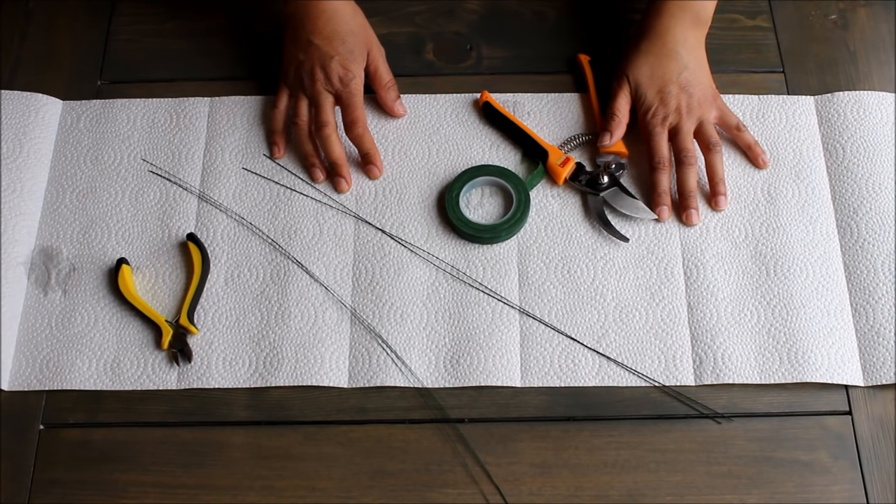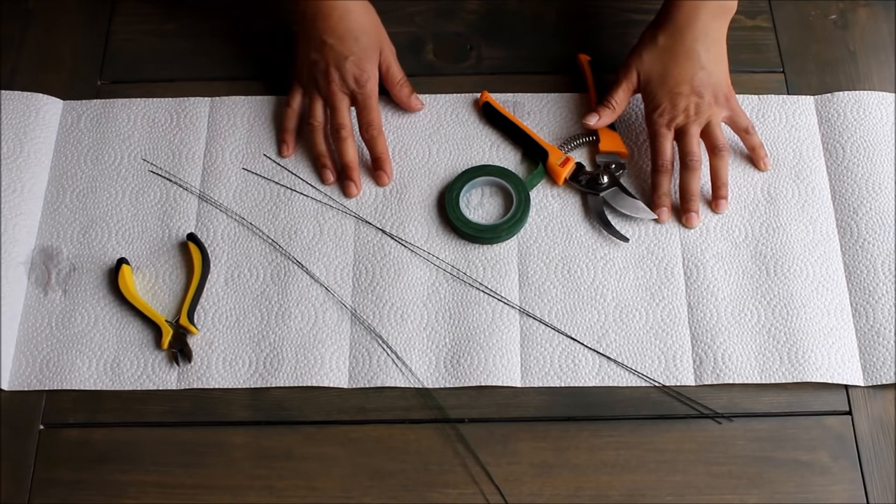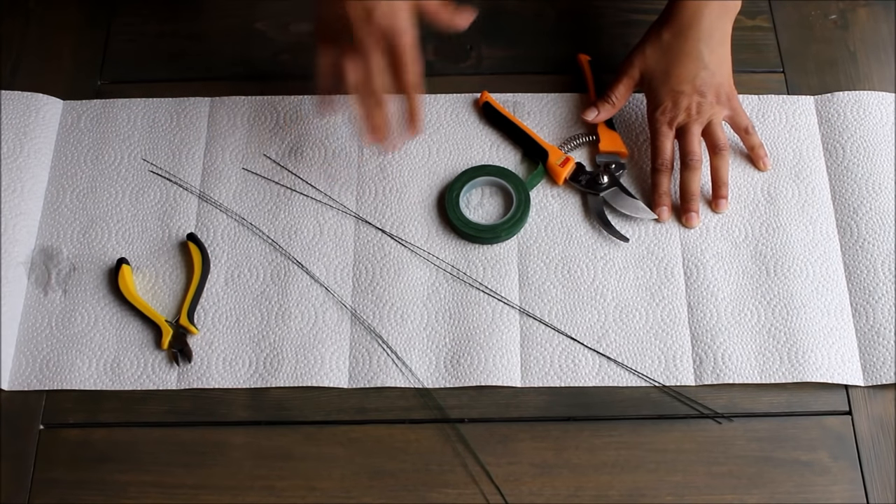Hi guys, it's Robin with Booth Touchdown Florists in Vancouver, Canada. I have a video tutorial for you today on how to make a flower crown. So we're going to jump right into it and go into the supplies.